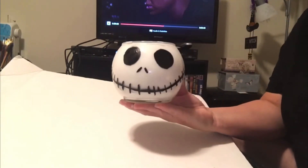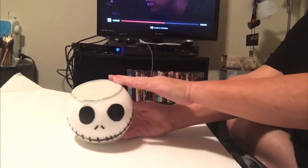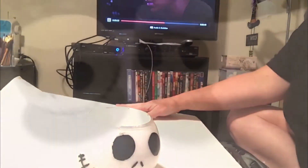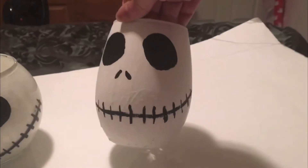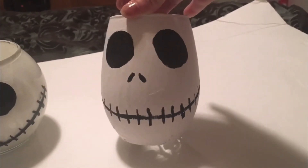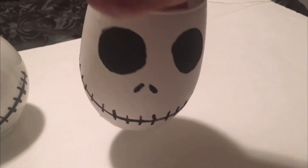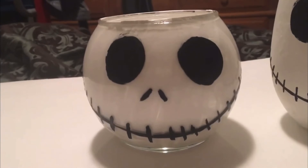So there he is. So look here, we did two different ones. This was a stemless wine glass that I got at a yard sale for a dime. And I kind of like that one, but I think the round one looks just — watch my finger, I'm sorry — I think the round one looks the absolute best.